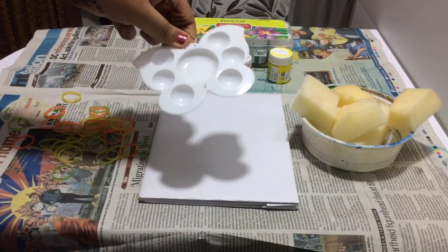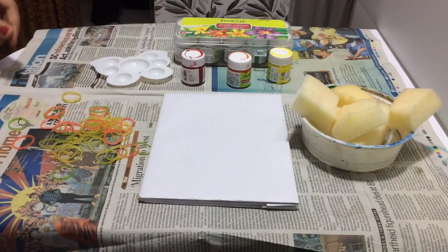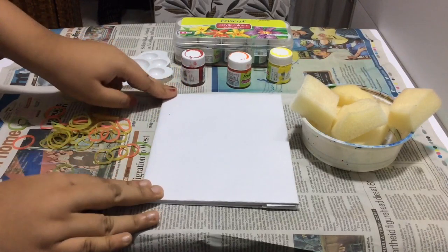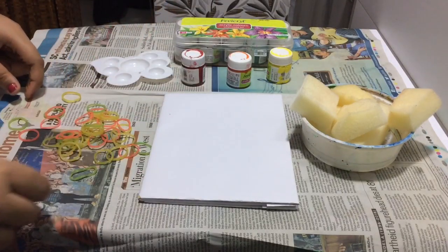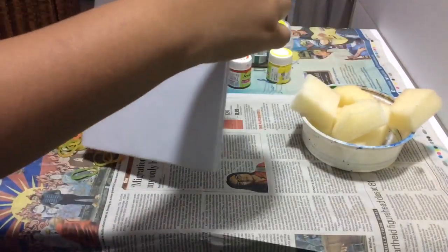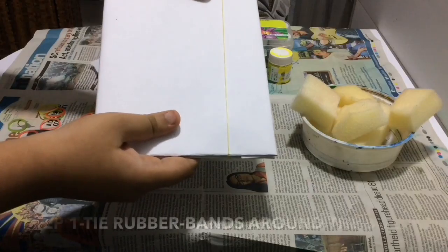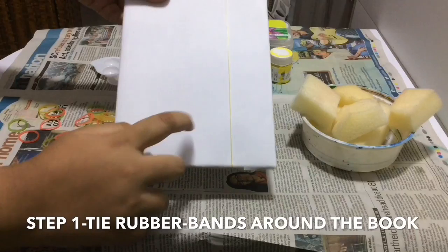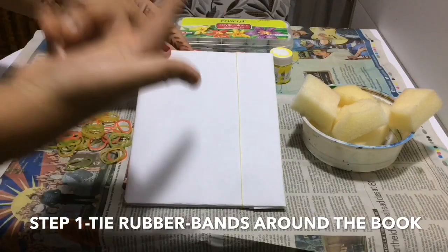Yes, we do need a palette — it is helpful when making a design. I've also got my rubber bands as mentioned earlier. Step one: we are going to tie these rubber bands around the notebook. I'll show you one example. Make sure the rubber band doesn't break while tying it around the book.